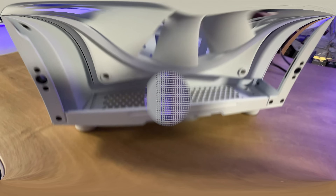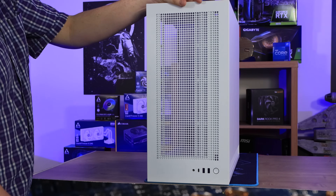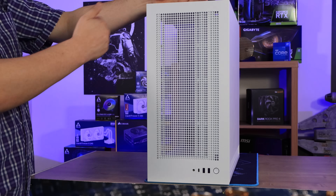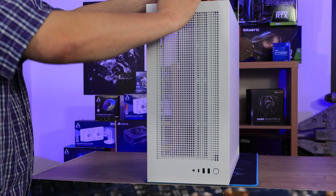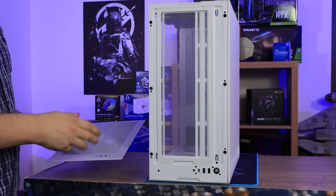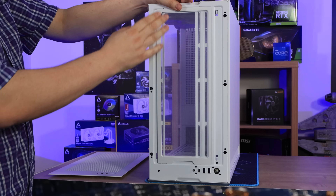Looking at the top of the case, you've got your power button, two USB 3 sockets, a USB Type-C, and a combined microphone/headphone socket. The top does come off similarly to the sides — just a little recess, you pull, and the top pops off. No screws or anything like that needed. You've also got a dust filter there, which is nice to see.